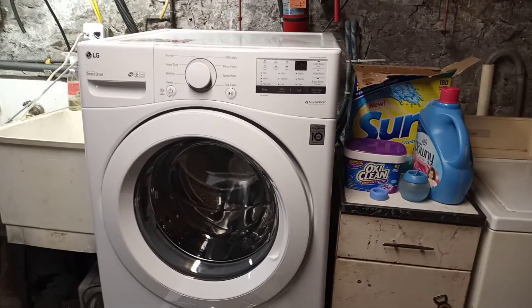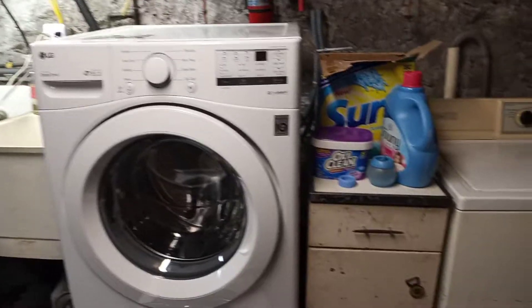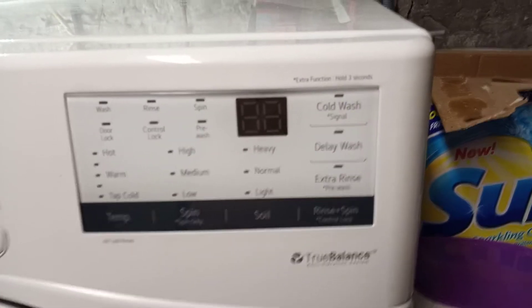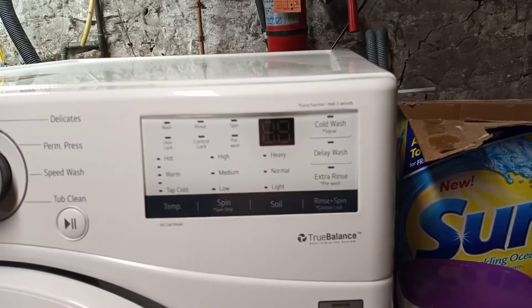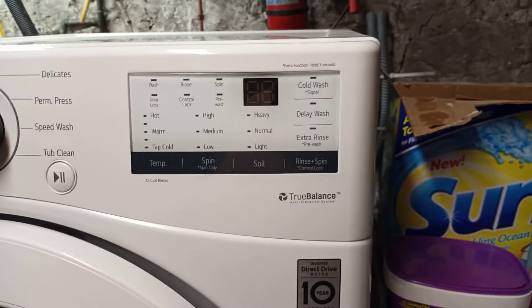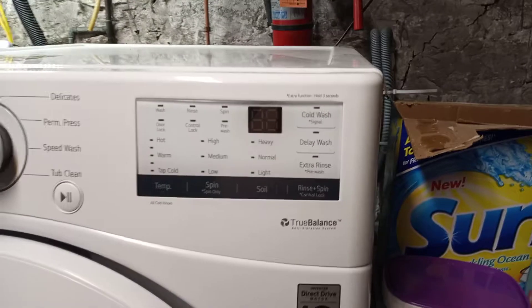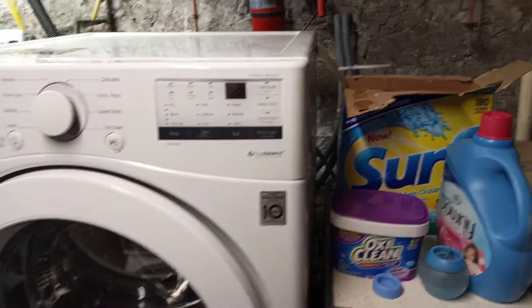Essentially they're basically like a rudimentary computer, because these control boards on these machines basically control every aspect of the wash cycle. They tell it what wash cycle it's on, how long, and all the sensors connect to it to tell the washer what it's doing — if it needs more water, where it's at in the cycle, and all that kind of stuff.